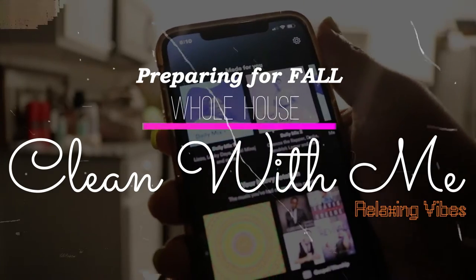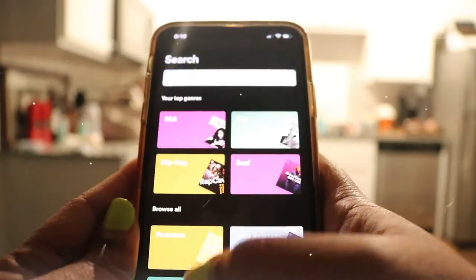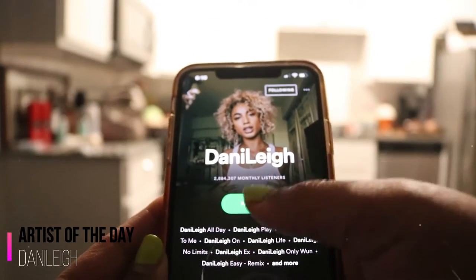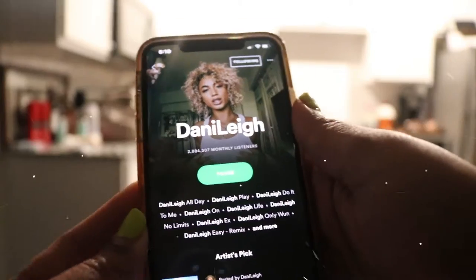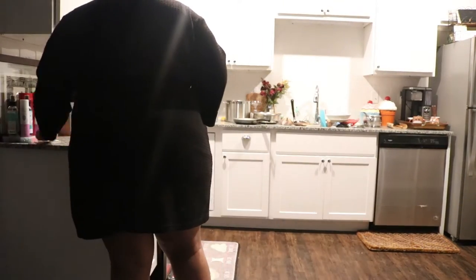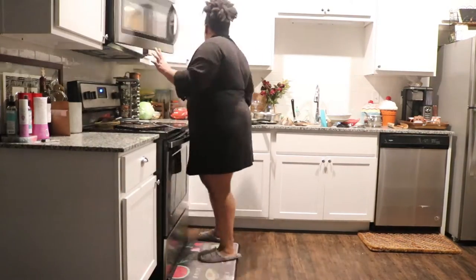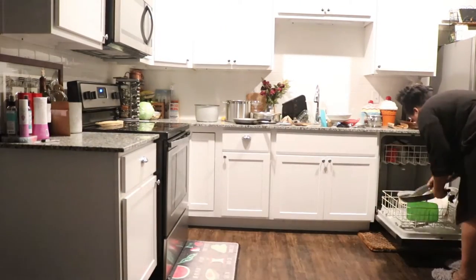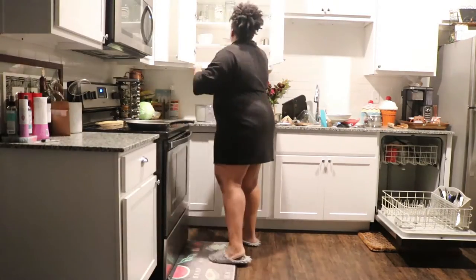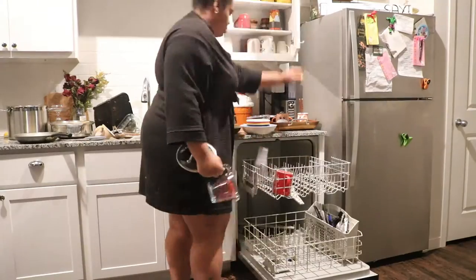What's up, welcome back! Today we are going to be doing a whole house clean preparing for fall. I'm going to start featuring my cleaning playlist — today I am listening to Danny Lay, and she is such a bomb artist. If you really want to feel some vibes while you clean, honey, she is the one for you. We are going to be starting in the kitchen, getting everything out of the dishwasher and just overall cleaning and tidying up.